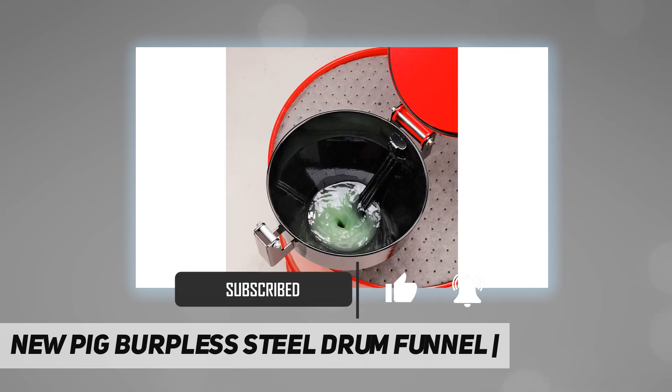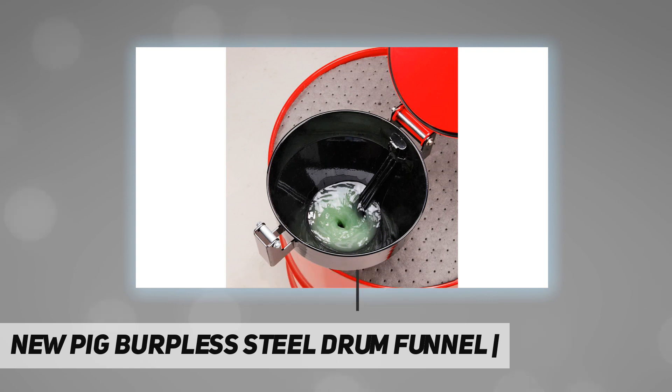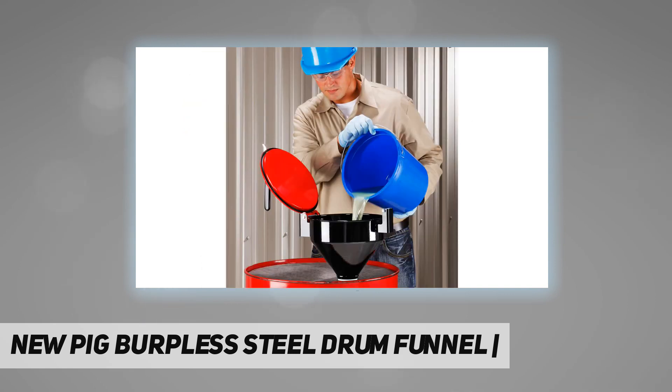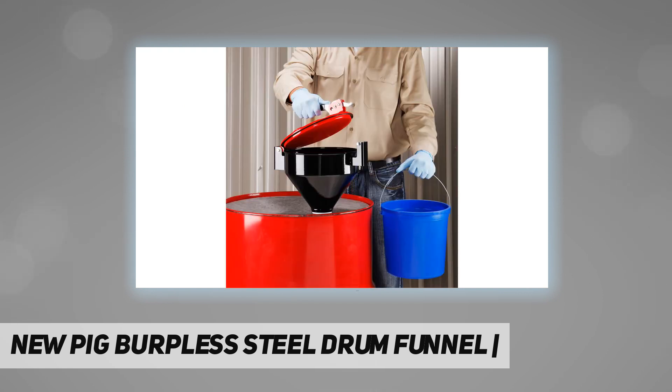A nitrile gasket and locking mechanism completely seal the lid to help reduce vapor emissions. Lockable to prevent unauthorized access, the durable chemical-resistant powder coat helps ensure long service life. Multiple lid color options let you segregate drums.